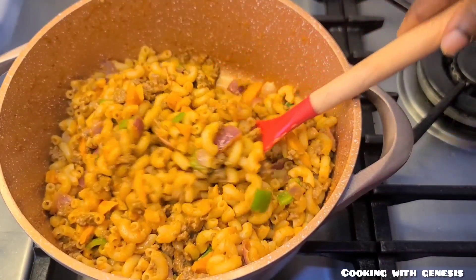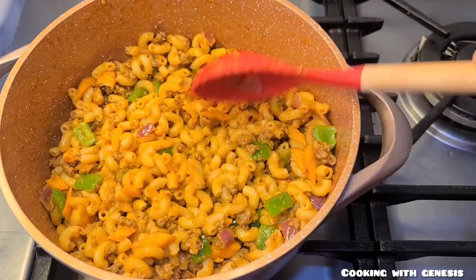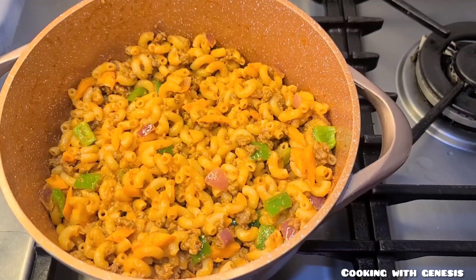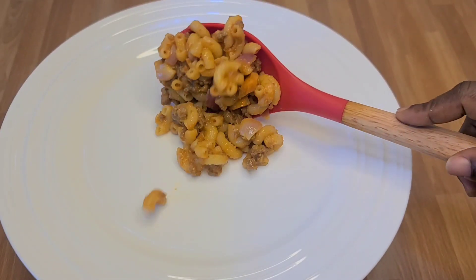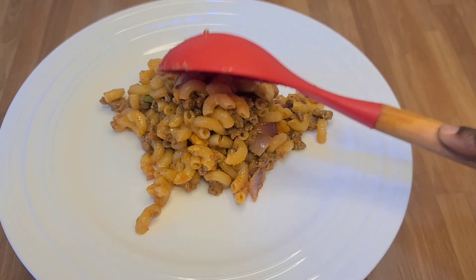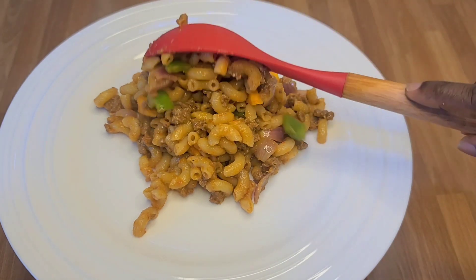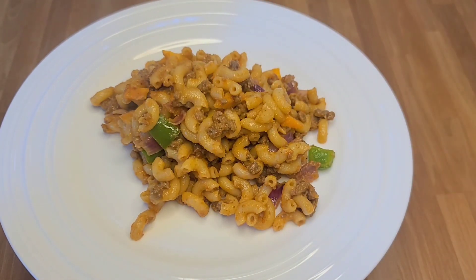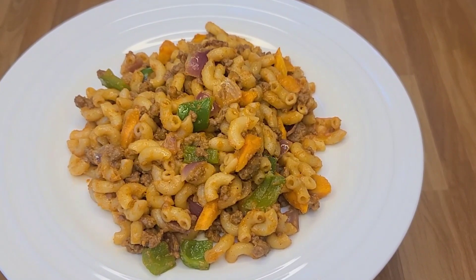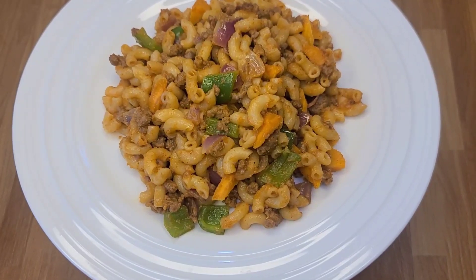Try this recipe and let me know in the comment section — try it with your family and friends and let me know how it goes. Our macaroni is ready and it looks very beautiful, let's serve. Look at how beautiful our macaroni is looking — it was so delicious, trust me. I will see you in my next video, bye bye!